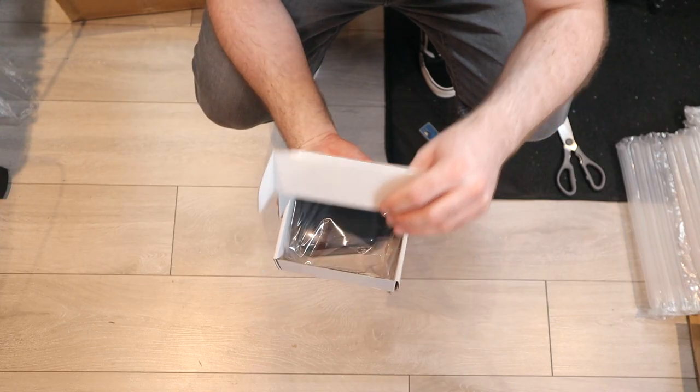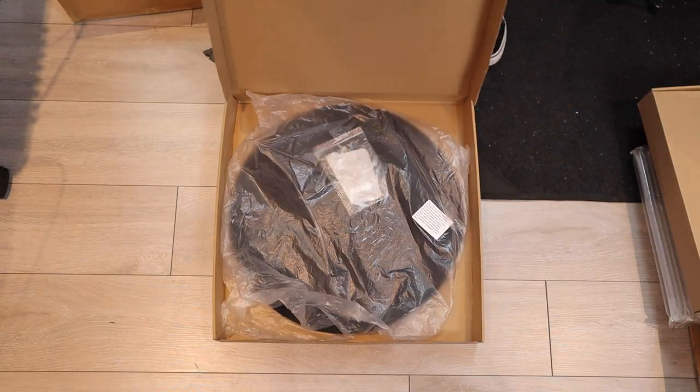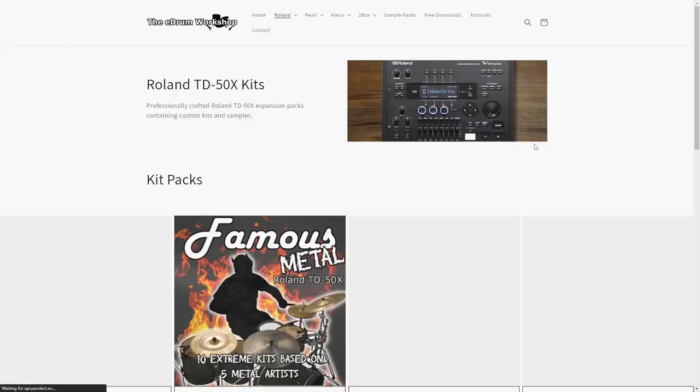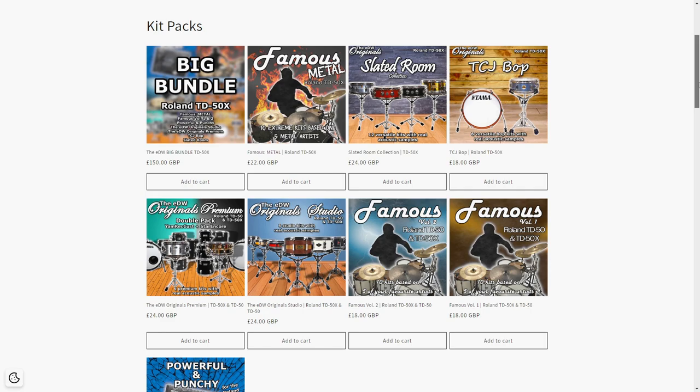I'm Luke, this is the E-Drum Workshop. Although I was sent this e-cowbell along with some other products at no cost to myself by Choral Music and World Drummers, the usual review disclaimer applies — all views in this video are my own and include pros and cons. I'm able to keep my reviews independent because I'm supported by my store over at theedrumworkshop.com, where you can buy kits, instruments, and samples for your electronic drum module.